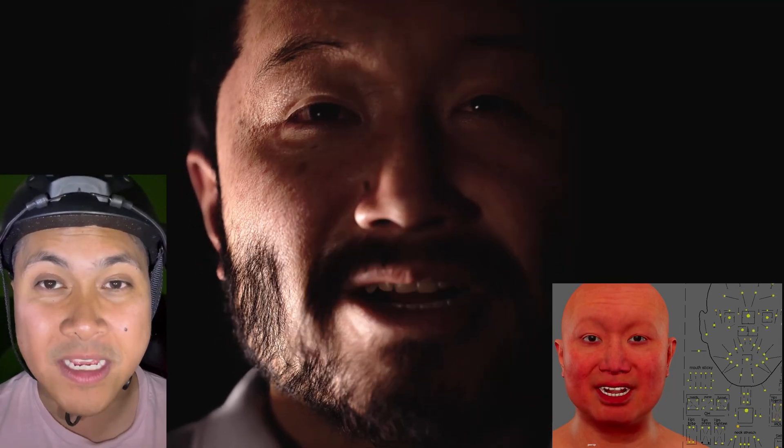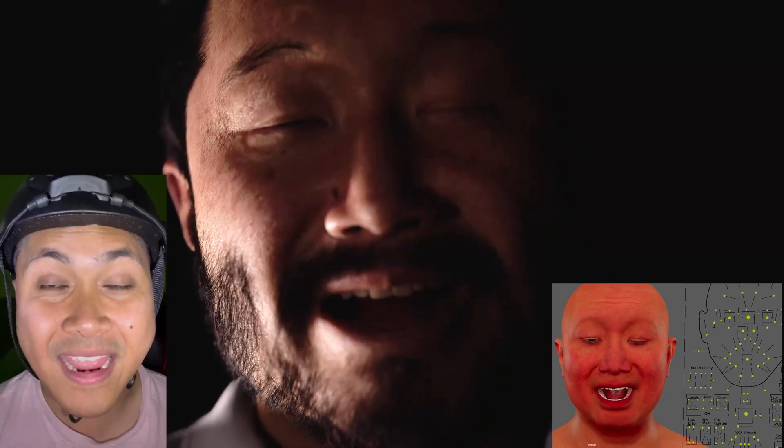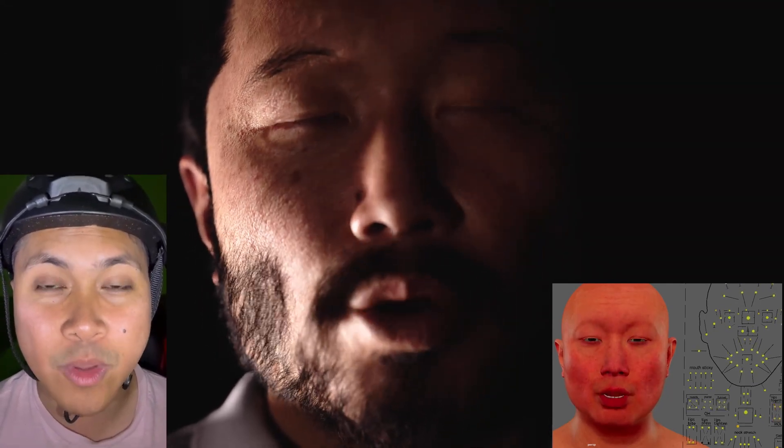With that being said, how well do you think the facial animation works? As far as the actual solving goes, I am using the face good avatar that Brian solved for me. This is going to be high quality, and you're also going to be able to use this with the MetaHuman Animator that's coming out as well.